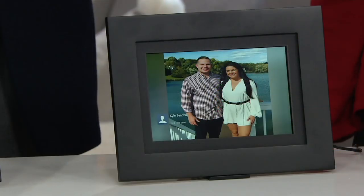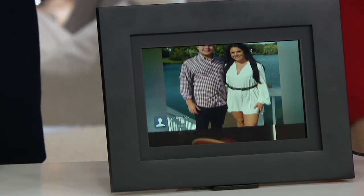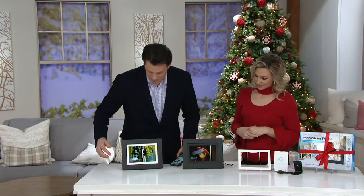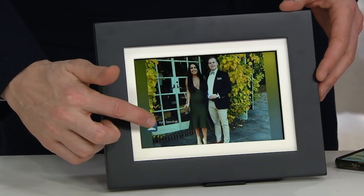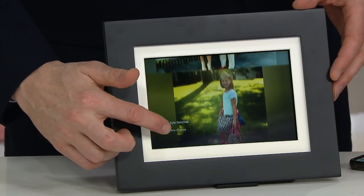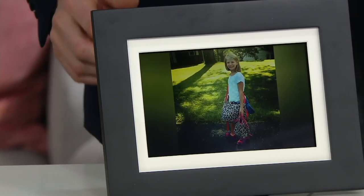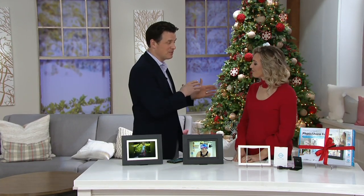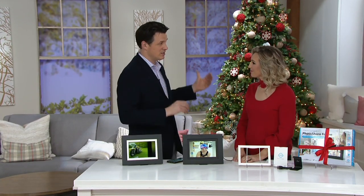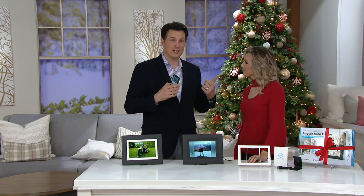If you want to get something for somebody who's not techie at all, the only thing you need to do is connect it to their Wi-Fi router. Kyle is peppering us with pictures — each time a message comes in, you hear that little sound and see the notification. This is the picture I just sent — my daughter on her way to the first day of school. You can share this with family members all over the country without having to log on to any social media account.